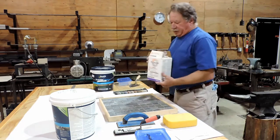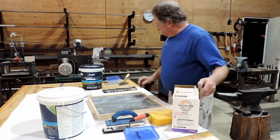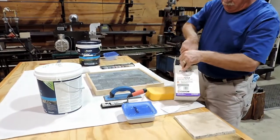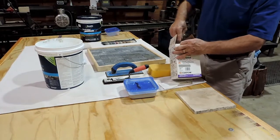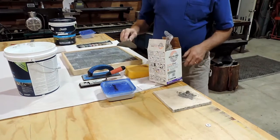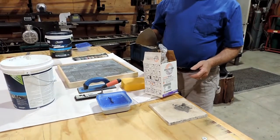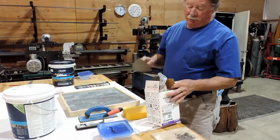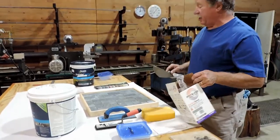The other grout that has been around forever is a powdery grout. It comes in a box or a bag and looks like just this powder, and then you have to add water to it, mix it up, and apply it to your project. We're not using that, but you should know that powdery grout is one of the main grouts out there.